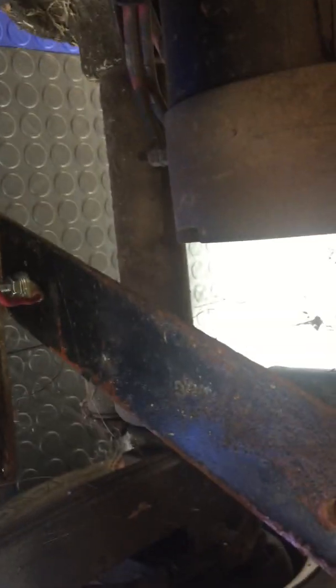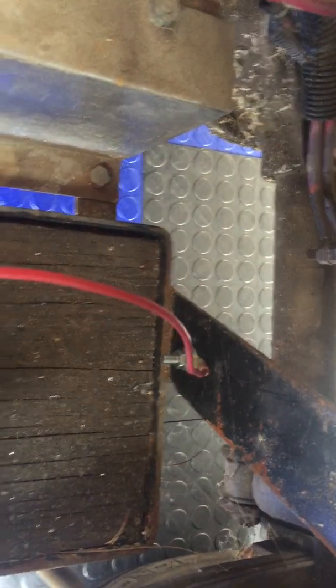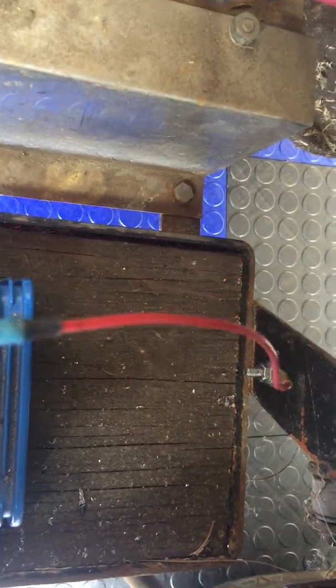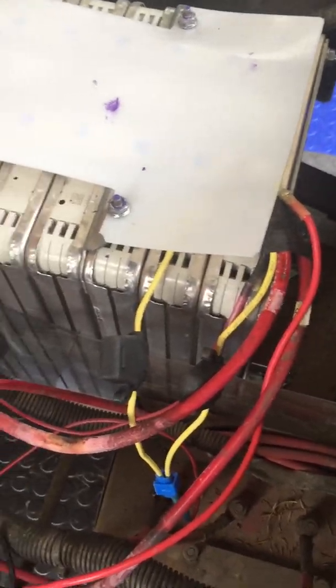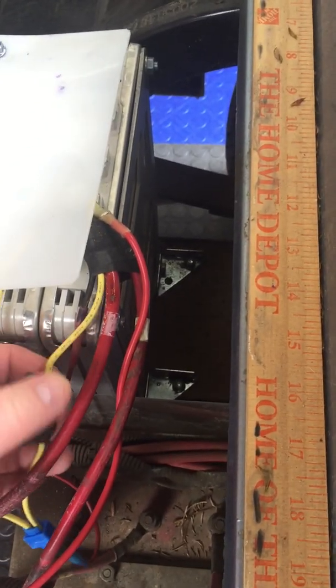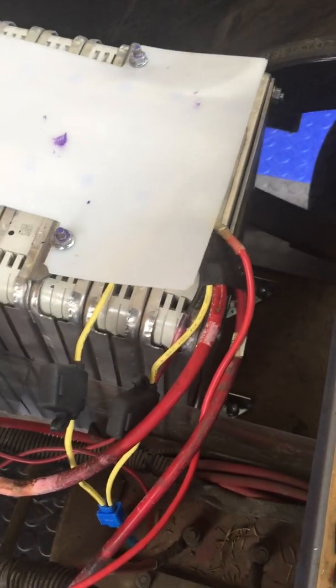So I decided to run a ground from there down to a different part on the frame. I know some of you will say it should be black, but I only had red wire. At the same time I added another fuse holder running two in parallel to increase the amperage — and ever since I've done that, knock on wood, I have not blown a fuse.